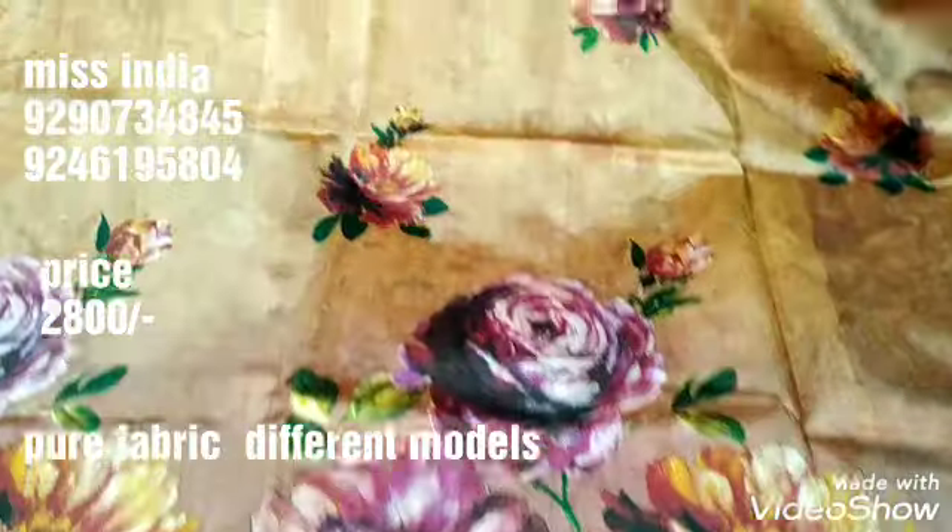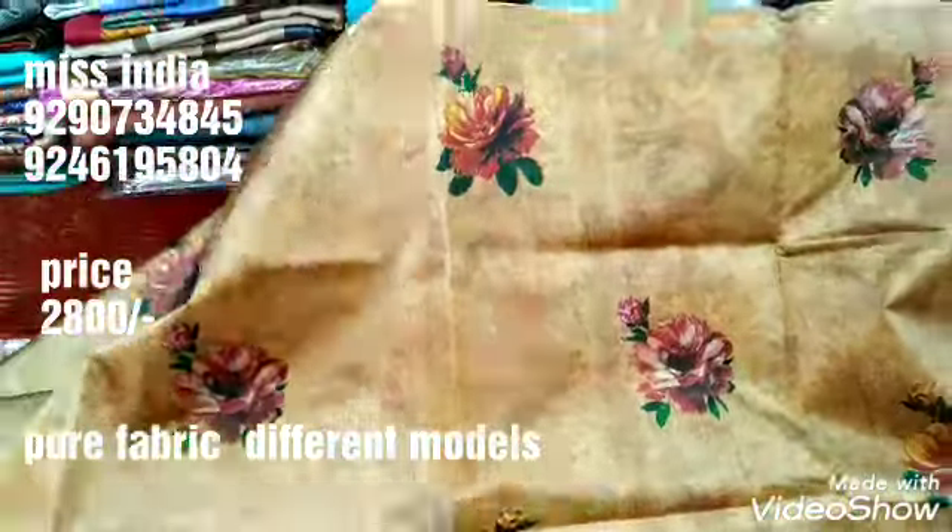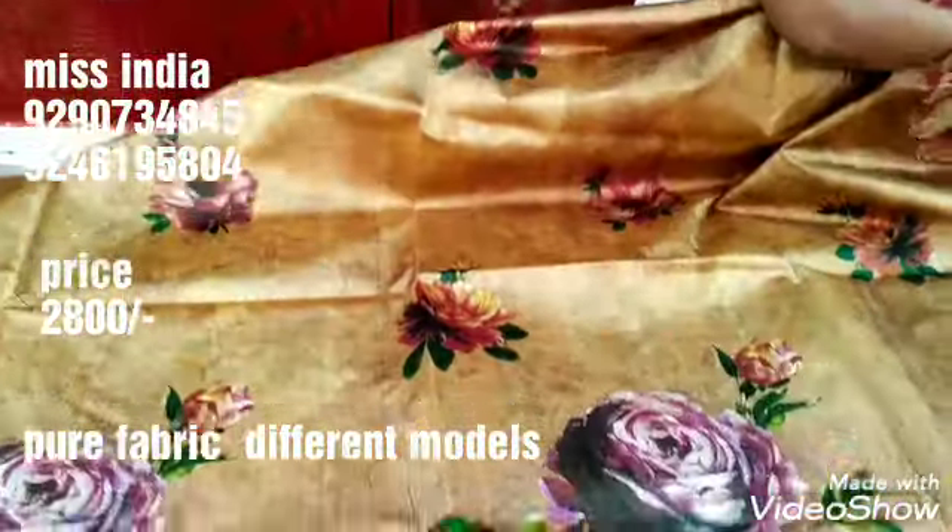I give the basic price for the basic piece — just the design with a bunch of flowers. The product will cover the entire look.